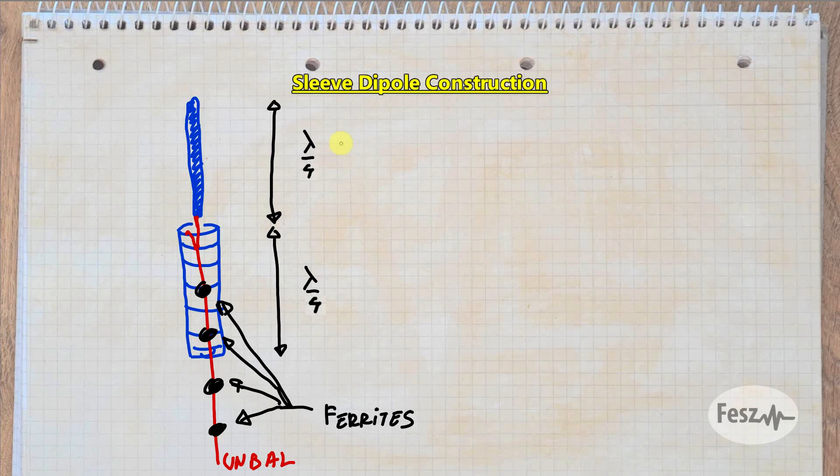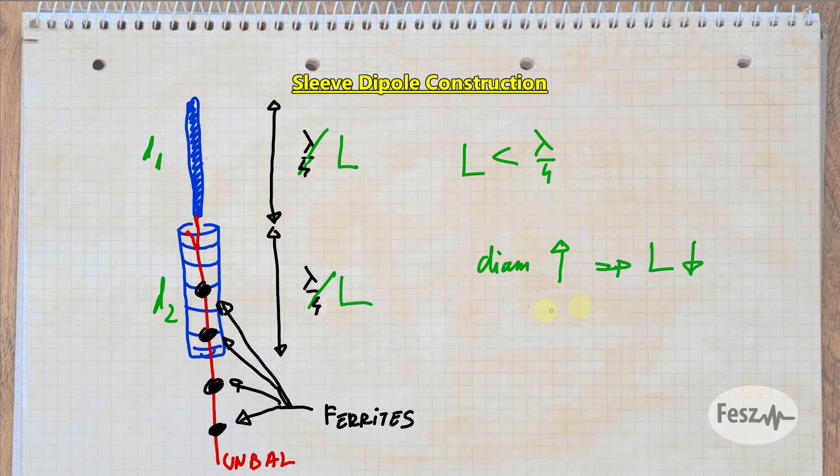Starting from this basic structure, there are a few things to mention. First, the physical radiator lengths are not the same as the electrical lengths — the physical length is usually a bit smaller. Another thing to consider is that the conductor diameter also impacts the needed length. Thicker radials are made shorter. So if the two dipole elements are of different diameter, they will also be of different length.